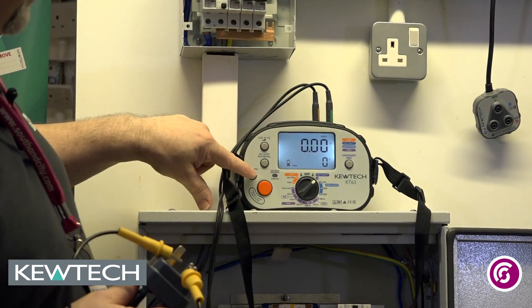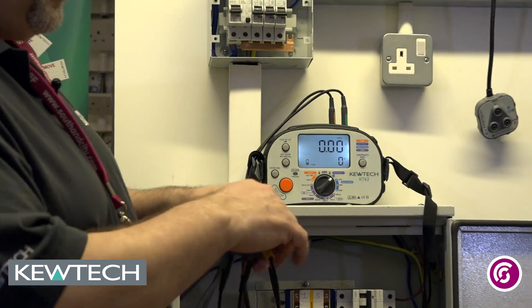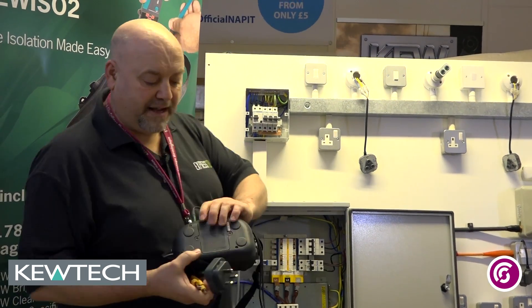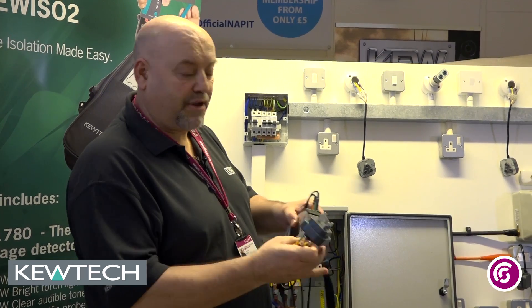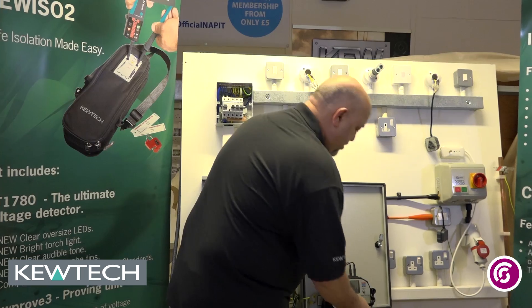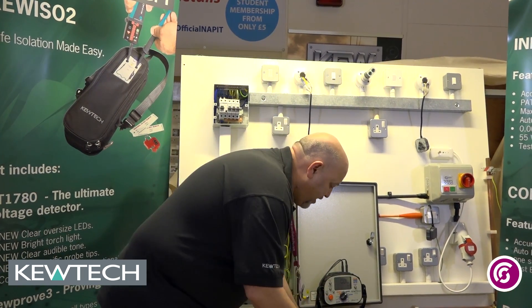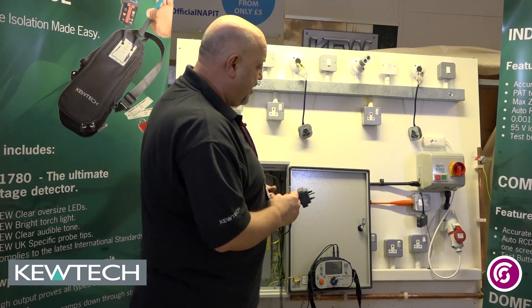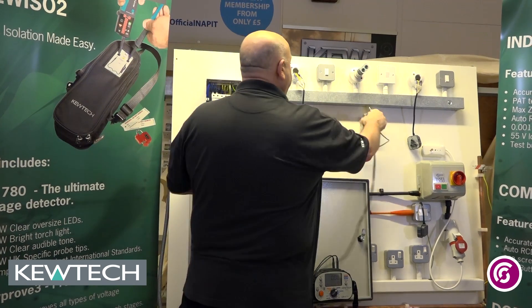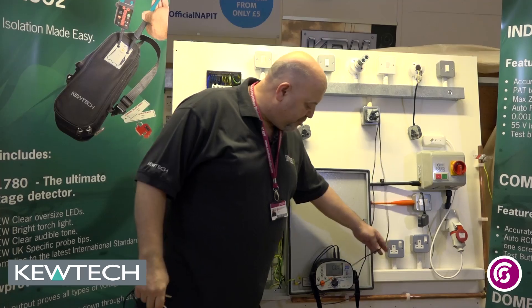I'm now going to press the hands-free so it's in constant testing mode. Now one of the useful features of the KT63 is that on the back there it's got a magnet so that when you're out on site, if you've got any metal enclosures you can simply just put it onto the lid like so. Make sure you've got good batteries and we have it holding on there, no problem at all. I'll just plug into this socket here, not doing the test yet because I haven't pressed the test button.